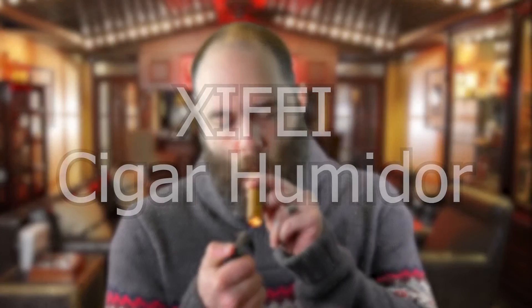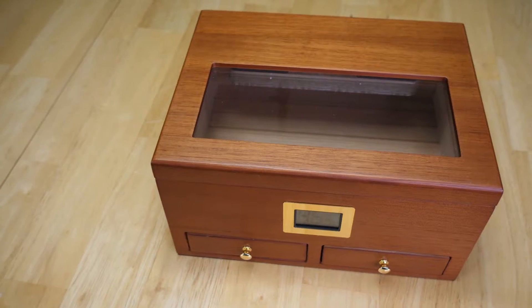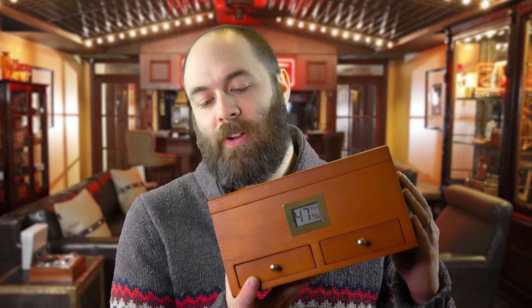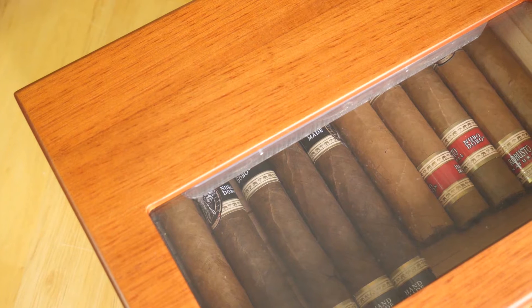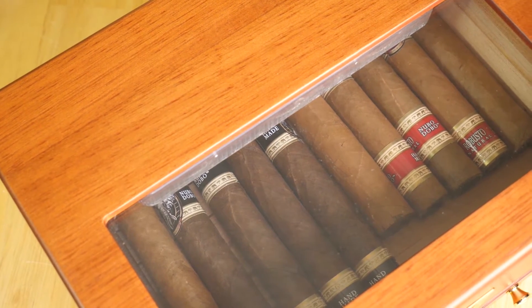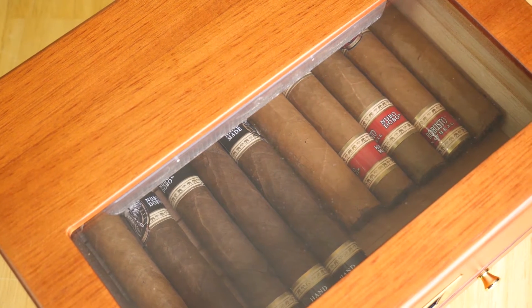Hey, I'm Peter and I'm here today to talk about the Zyfei Cigar Humidor. Right off the bat, you'll notice that this humidor is gorgeous. It's elegant, it's made of cedar, it smells delicious, and it's just a very pretty box to store your cigars in. In addition to the high quality cedar wood throughout the entire box, you have this beautiful glass window in front that allows you to look inside and see exactly how many cigars you have remaining.